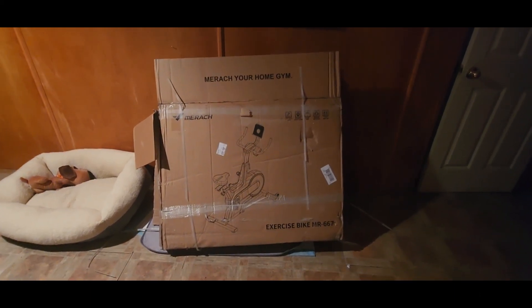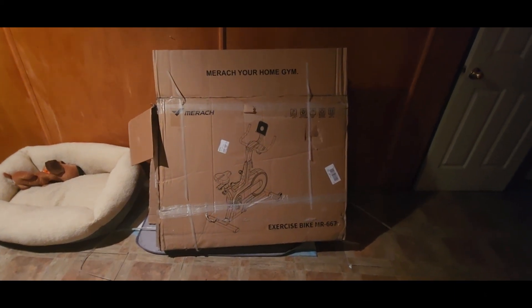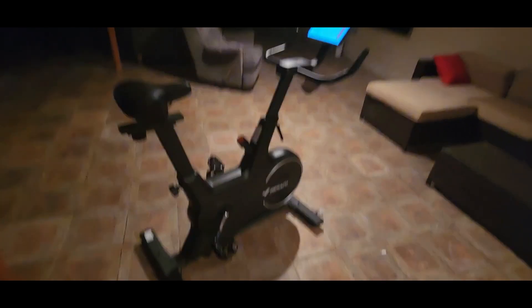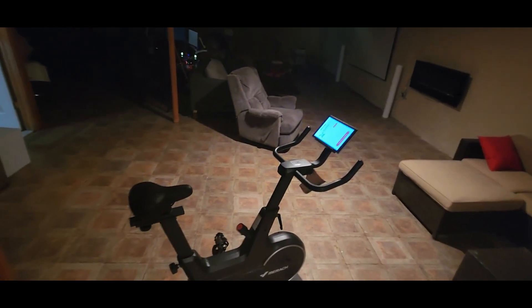Alrighty YouTubers, we got it going — here it is: the Merak home exercise smart bike. Bada boom, got it installed top to bottom.